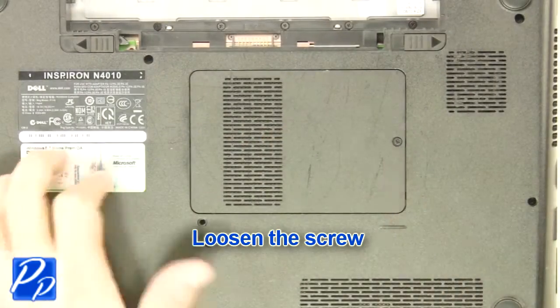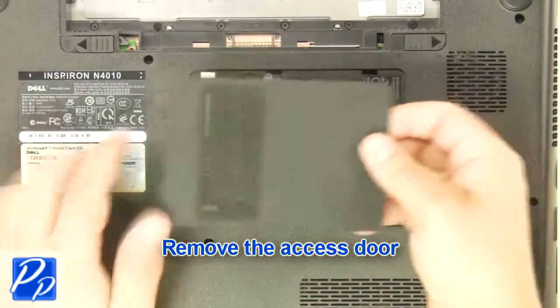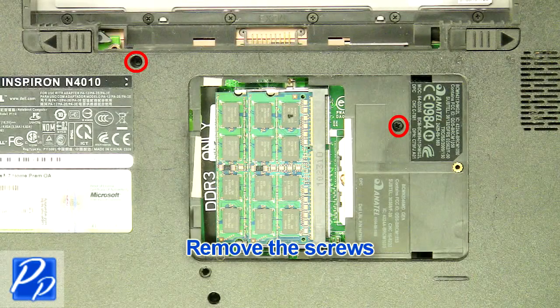Loosen screw and remove access door. Now remove bottom base screws.